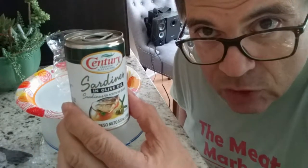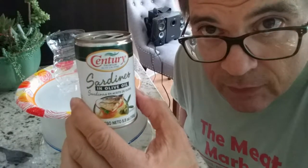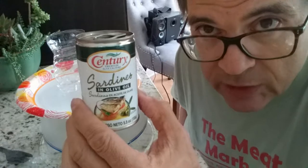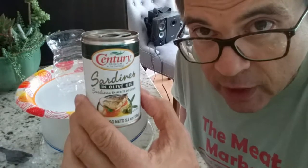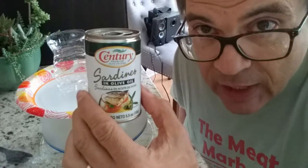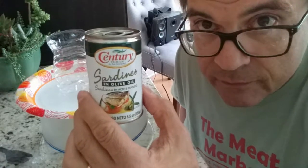Now I'm going to show you something that I haven't shown before. It's a pretty good trick that you want to use with sardines in oil. Basically, it's draining the oil out of the can and then just eating the sardines. It's a lot less fat involved. So here we go.